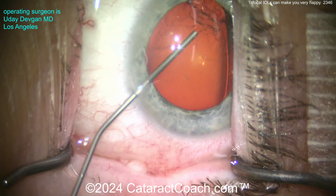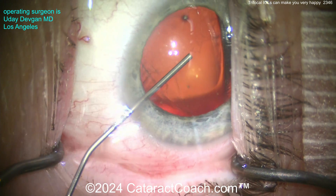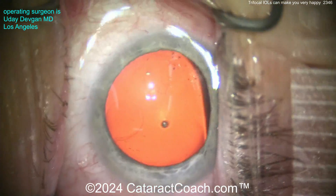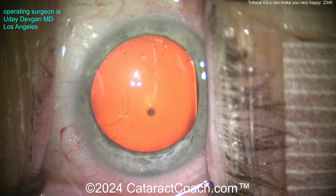Because if we can meet or exceed the patient's expectations, they're going to be happy. We never ever want to have a patient who's a little bit dissatisfied or where we didn't quite meet their expectations - that's not what we want here.